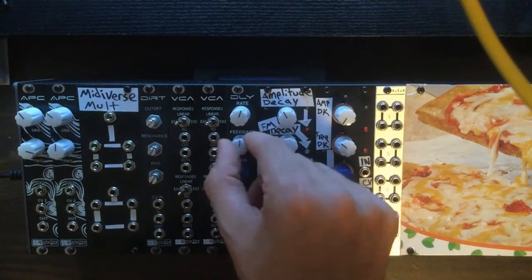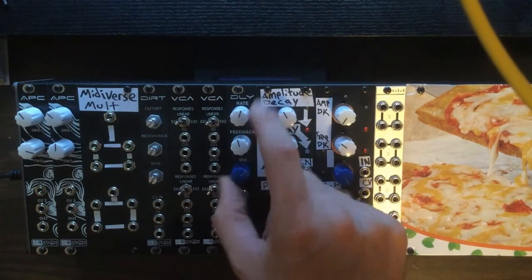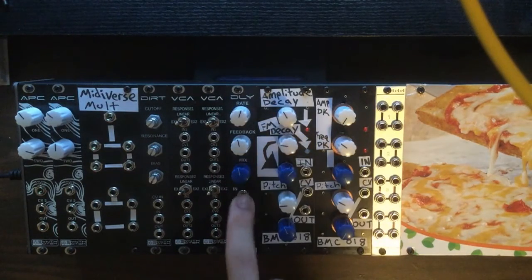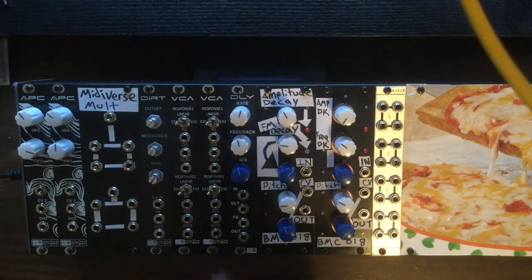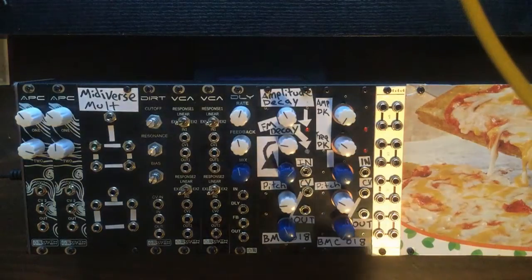At the top we've got the delay rate, the feedback amount, and then a mix knob. All the way to the left is dry and all the way to the right is wet, and it mixes in between. Under that we've got our audio input, a control voltage input for the delay rate, a control voltage input for the feedback amount, and lastly our audio output.